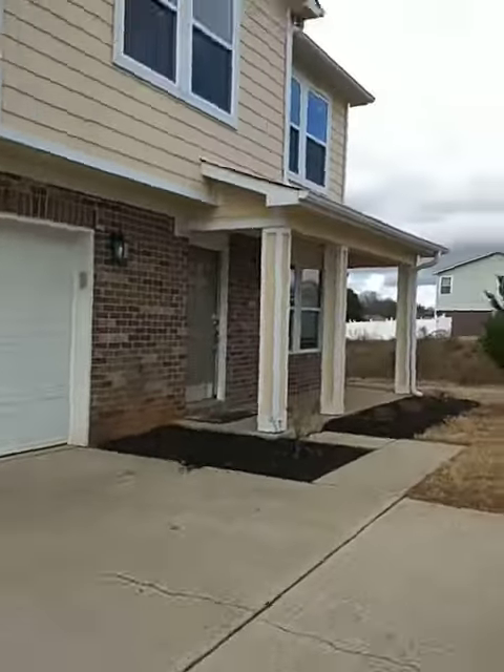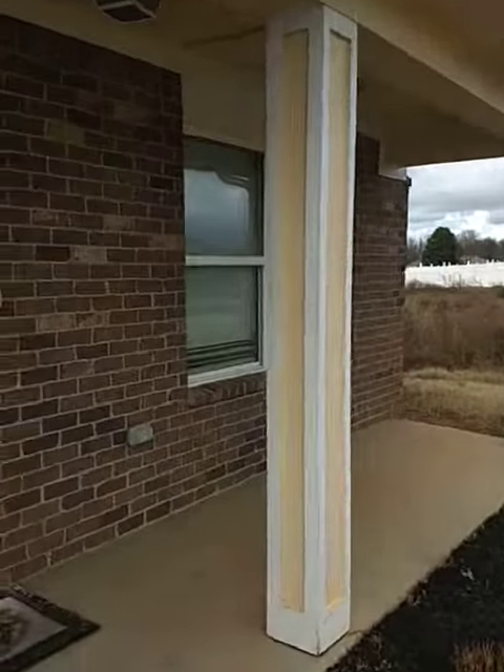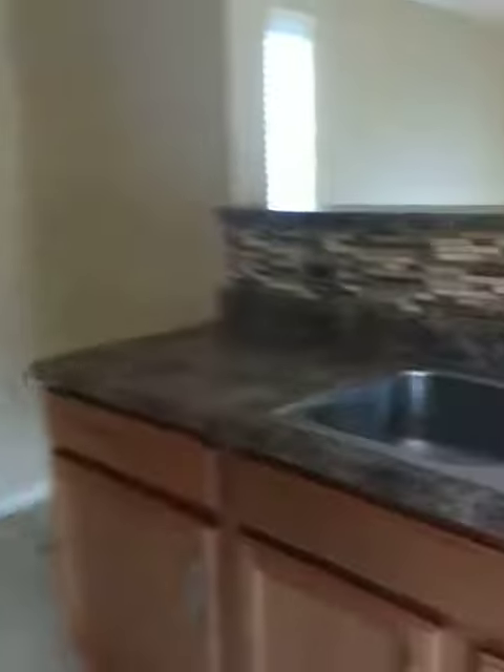Everything looks good there. The home still looks good. Got the right microwave, it looks really good.